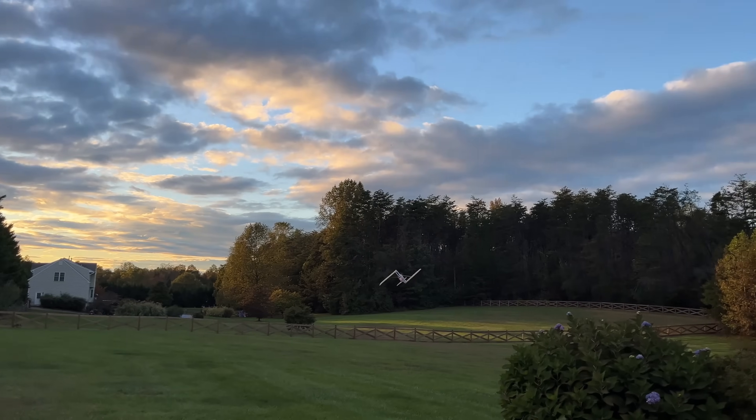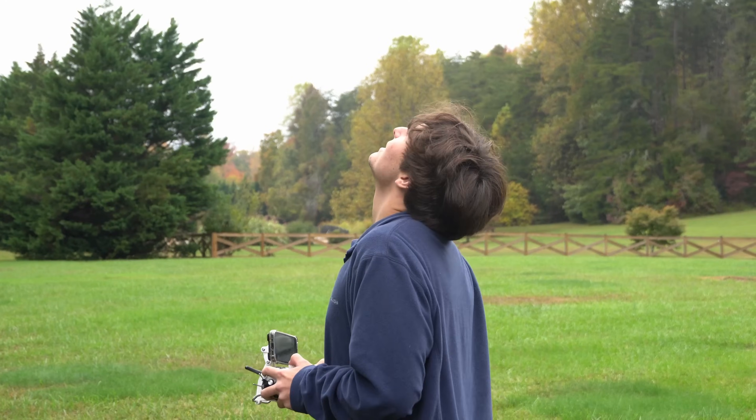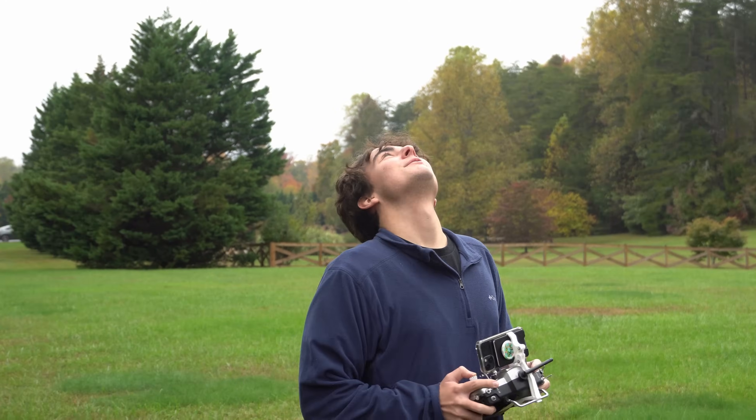This is my offset winged airplane. In the last video I proved Josh Bixler and most importantly my dad wrong — that an airplane like this could in fact fly. But it seems like that might not have been conclusive enough, so in this video I'm going to be doing some more experimentation with the offset winged airplane to hopefully answer your questions more conclusively. The first thing I'm going to test out is ground effect.